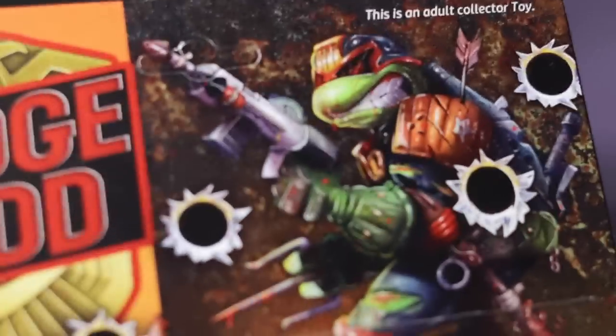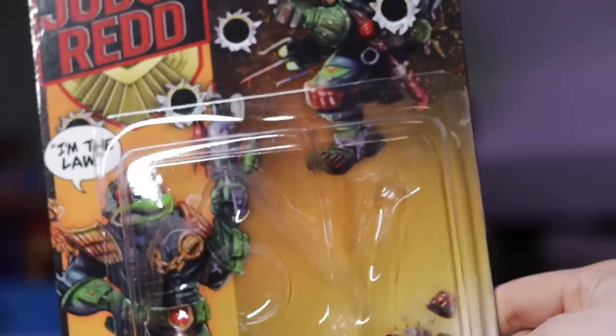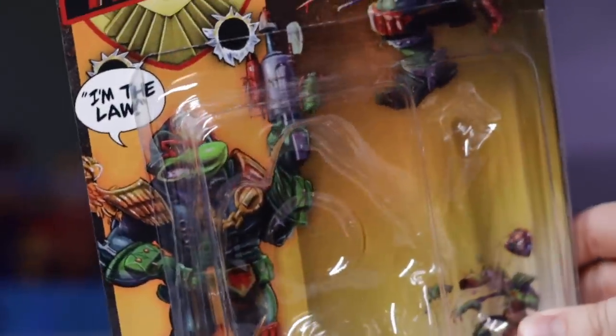Next up we have Judge Redd. Raphael is my favorite turtle out of the bunch, so I had to get this one. Once again, the card art is a little bit more darker — this is an adult collector toy. But he'll love it, it's pretty darn cool.